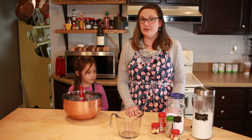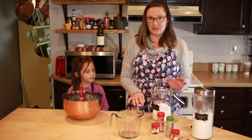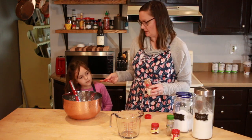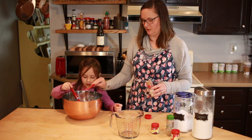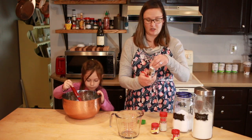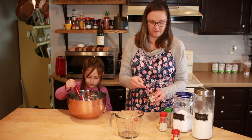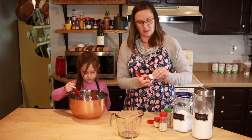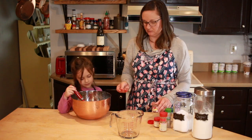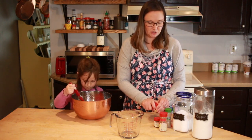Mixing dry ingredients is a great time to let the kids help. First we need a quarter teaspoon of salt, then cinnamon — and a little more cinnamon. We only need a quarter teaspoon of cardamom. Nothing smells more like fall than cloves — a quarter teaspoon of those as well. Then we need some nutmeg. These pies call for a quarter cup of sugar.